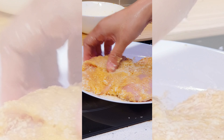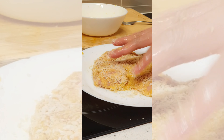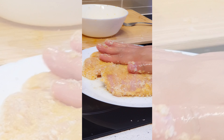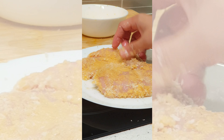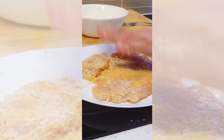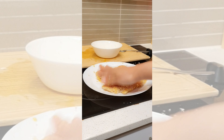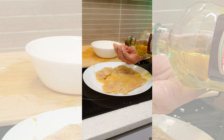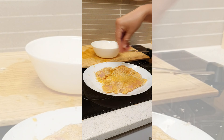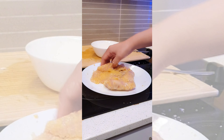And since we are making a healthier version of chicken schnitzel, we are not going to deep fry it. Instead, we are going to cook it in an air fryer. That is why it is important that we massage it with a little bit of oil. This will help turn the chicken crispy and, of course, more delicious.